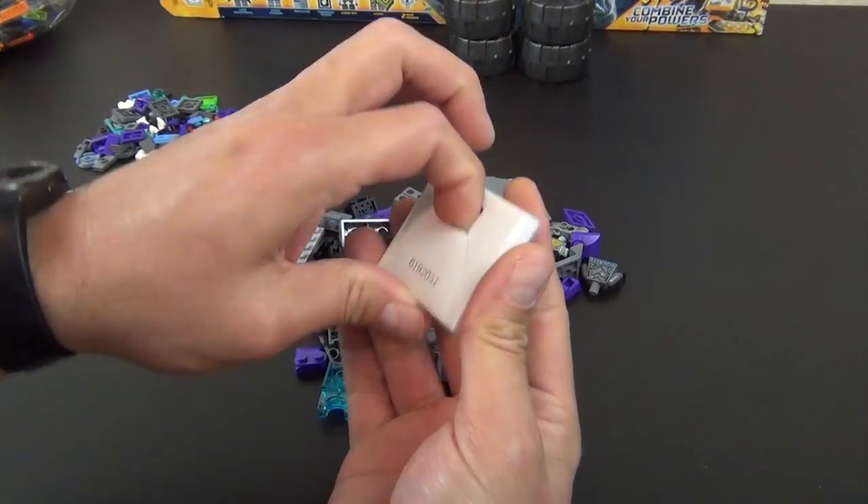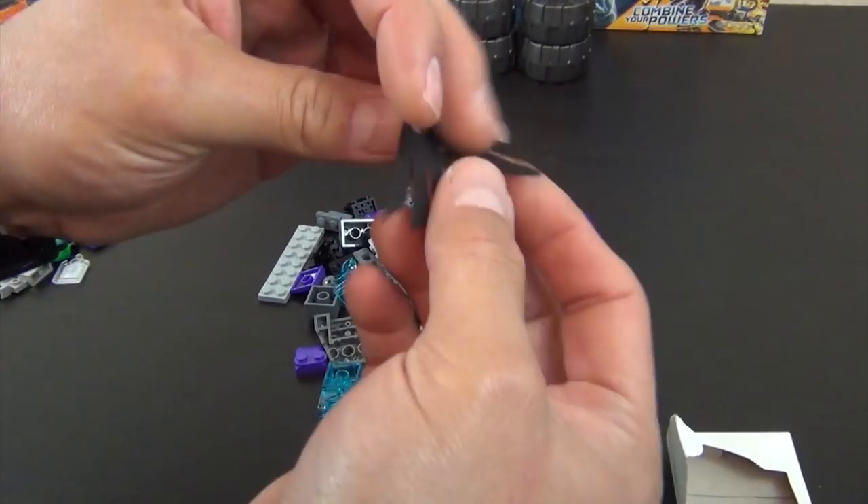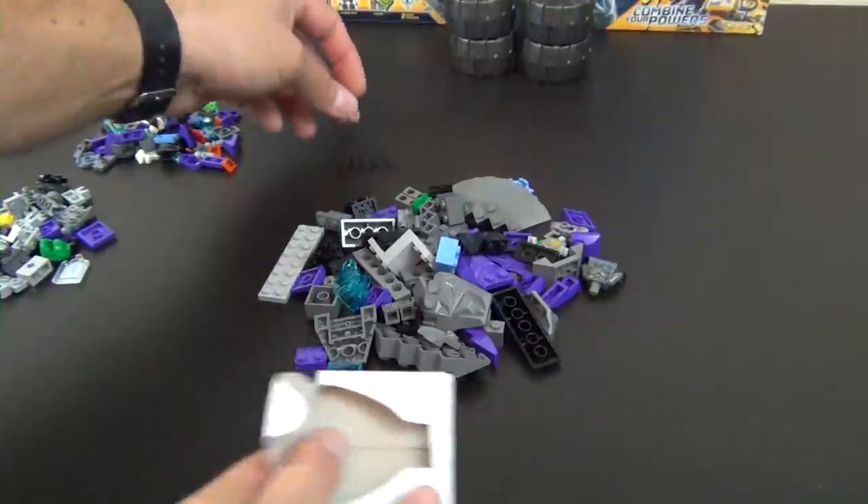We also have this box — what's in here? Is it a string? Oh, it's a vinyl feathery cape-looking piece that's going to go on a minifigure, I presume.